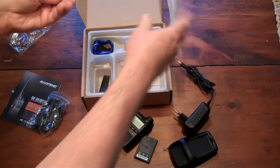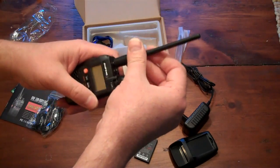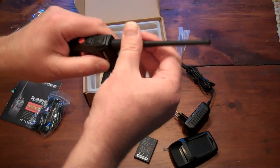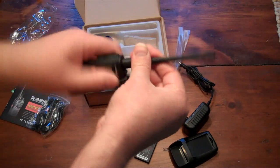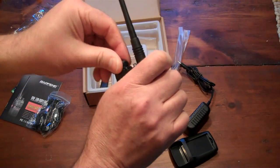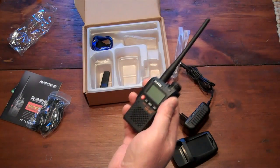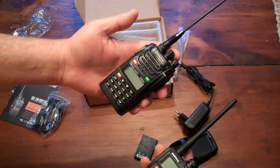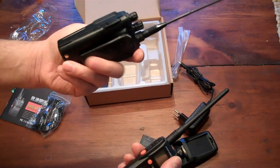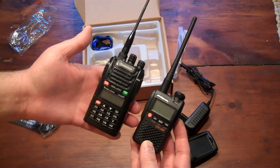Let's find the antenna — extremely tiny. To show you how that compares, I have a Wuxun, one of these... I forget what they're called, UBG-1s or something. There's a comparative size of these two radios side-by-side.